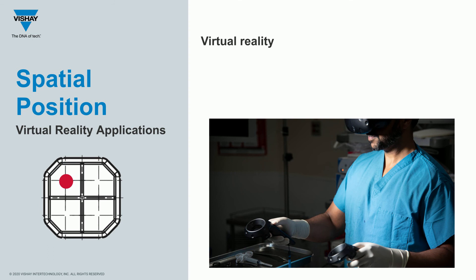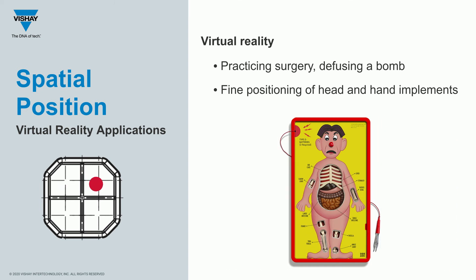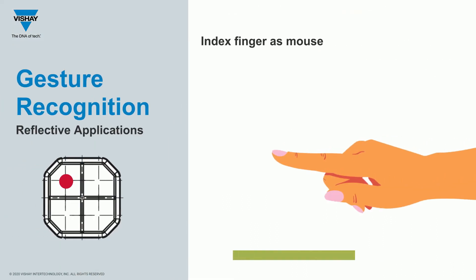While virtual reality is still making headways into living rooms, there are very sophisticated uses of VR, such as practicing surgeries or defusing bombs. The key is having fine precision on the position of head and hand implements — knowing exactly where they are in space. Currently some fairly large photodiodes are used, but applications will get more sophisticated where minor hand movements will be more important to record precisely, similar to practicing delicate surgical maneuvers.